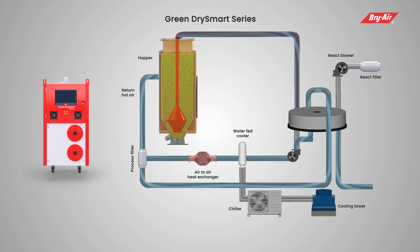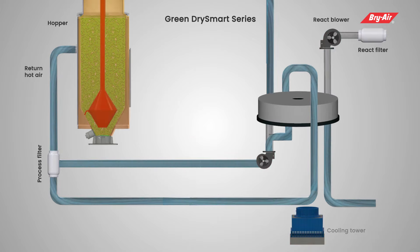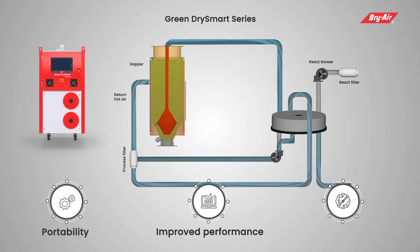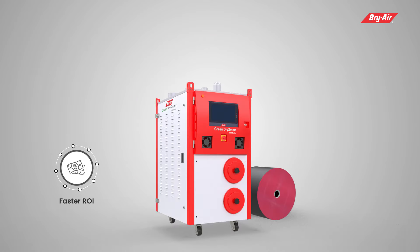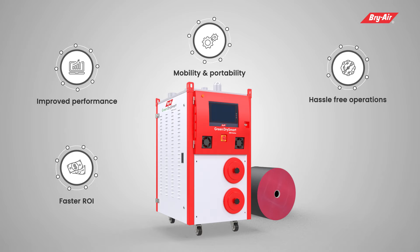The GDS eliminates the need for an air-to-air heat exchanger, water-fed cooler, chiller, cooling tower, and their associated pipelines completely — setting a new benchmark in dryer portability, improved performance, and hassle-free operations. The GDS provides faster ROI, improved performance, great mobility and portability, and hassle-free operation.